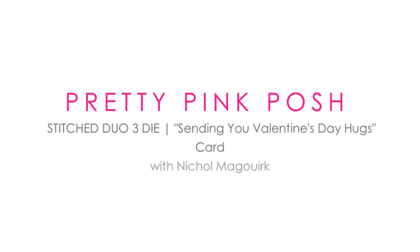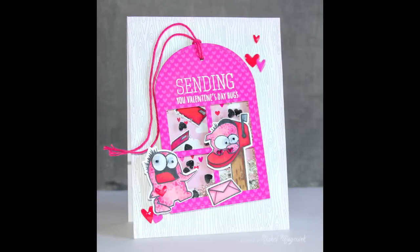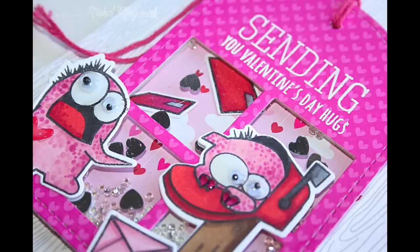Hi everyone, it's Nicole here today for Pretty Pink Posh and I'm showcasing the Stitched Duo 3 die. This is a great die that is a tag shape and then it has the window cut out that goes inside.